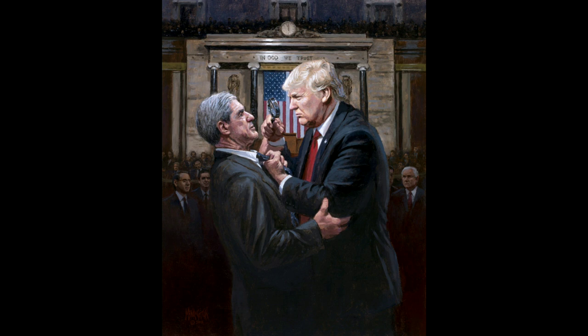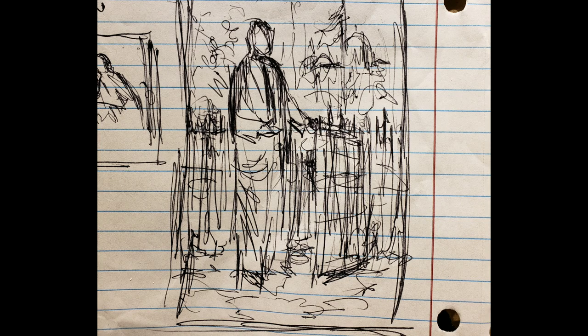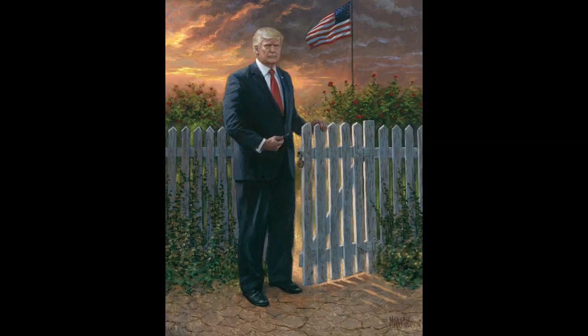This is the sketch I did for Make America Safe. The idea was to have Trump standing at a gate — the gate represented the out-of-date, cheap little white picket fence that basically isn't keeping nobody out. And you can see that it's time to build a wall.